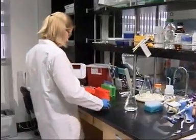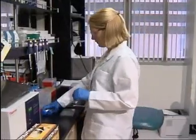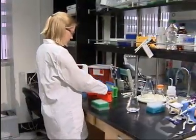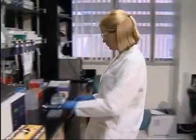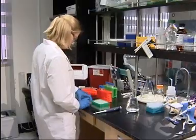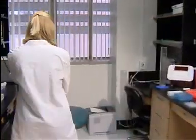Setting up your laboratory bench properly will help alleviate musculoskeletal discomfort and avoid injuries that can develop over time. Repetitive, forceful gripping combined with awkward postures can affect your nerves, tendons, ligaments, joints and spinal discs.